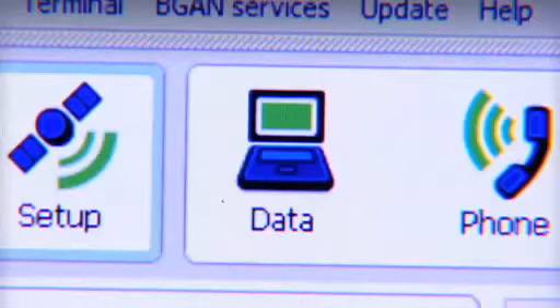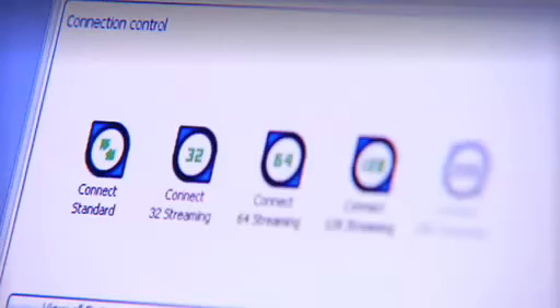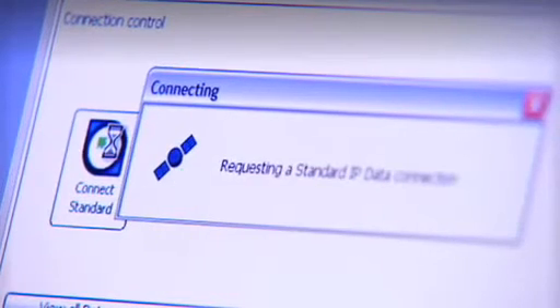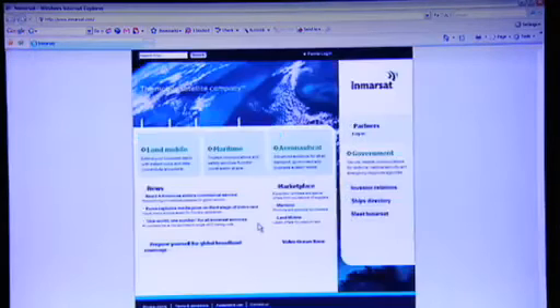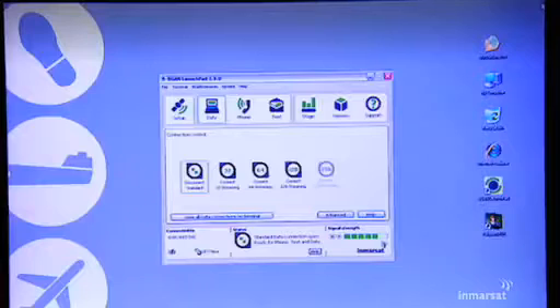So let's make a data connection, and once again BGAN Launchpad helps me out here. Because right now I just want to show you how to get on the internet, I'm going to select a standard IP data connection. This is what you would usually choose for things like email and internet access. Just to show you I'm online, I'm going to open Internet Explorer, and here you go — I'm on the Inmarsat homepage. A world of connectivity opens up with BGAN. Aside from internet access, just like at home or in your office, you can access any other IP-based application.